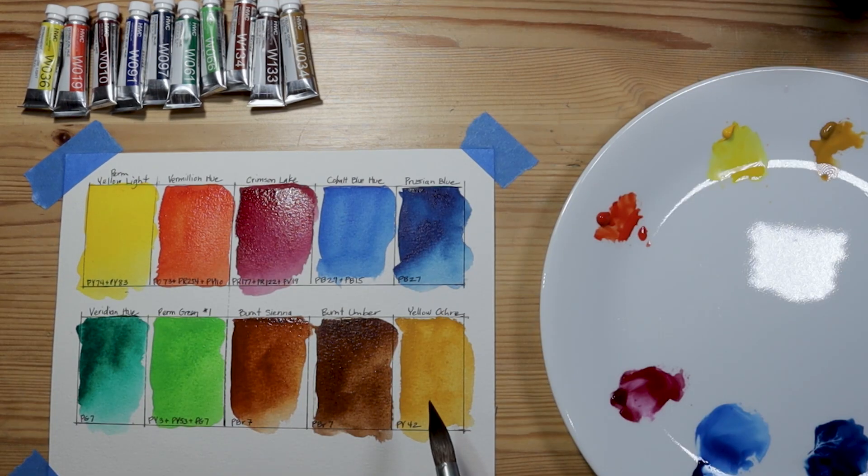My initial reaction to these colors as I've painted with them: they're really beautifully pigmented, rich colors. They go on nice and smoothly on the paper. The colors I would expect to be granulating are somewhat granulating, maybe not as much as I'm used to with Daniel Smith. I can get fairly dark applications, thick as well as nicely transparent colors. Overall, these are really nice watercolor paints, especially at the price point of $25 to buy a whole set like this.